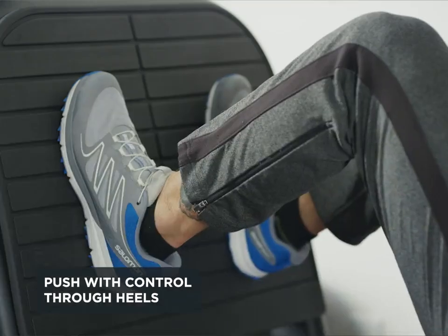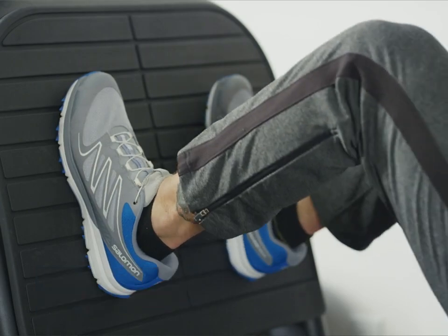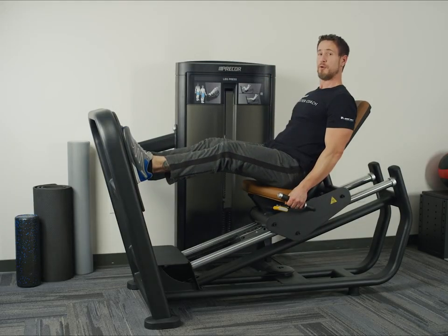Going to drive through your heels in a controlled manner, lowering the weight slowly.